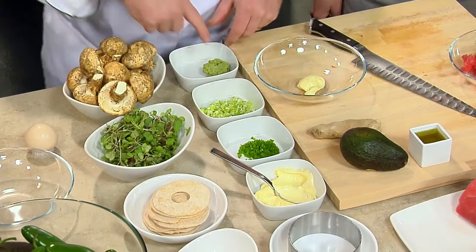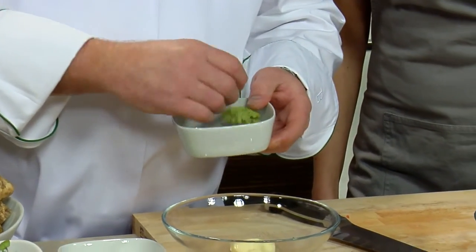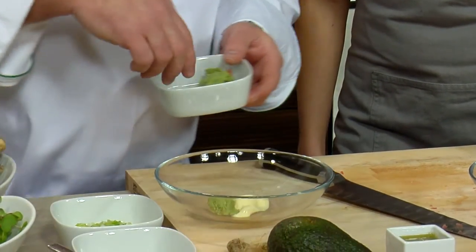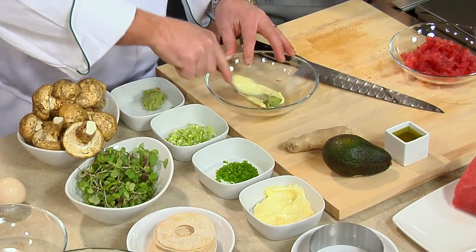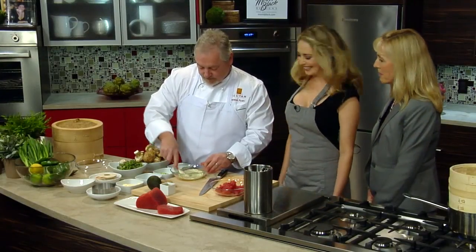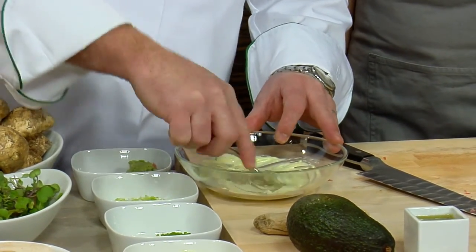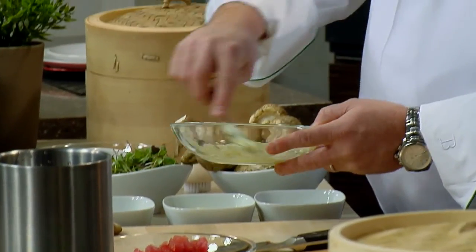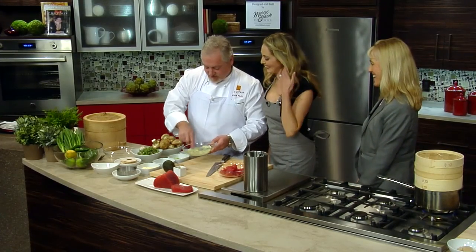We're going to use the wasabi here. This is actually fresh wasabi, which looks a lot like ginger root. Using more or less wasabi is going to make it more spicy and hot. I like spicy — it gives you that little burn and helps clean your nose. Wasabi rush! So we're going to make this a little spicy.